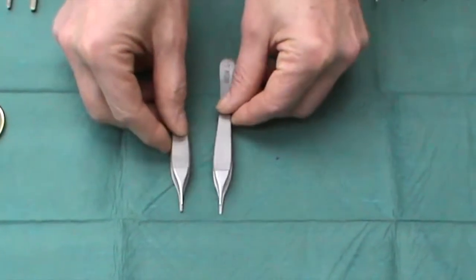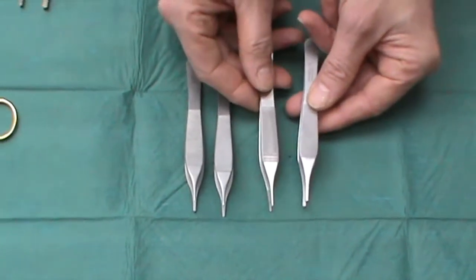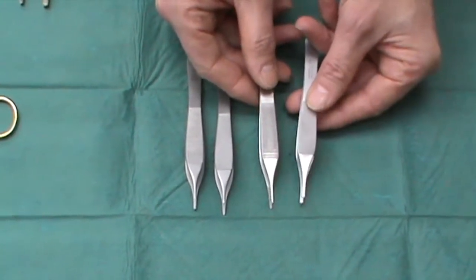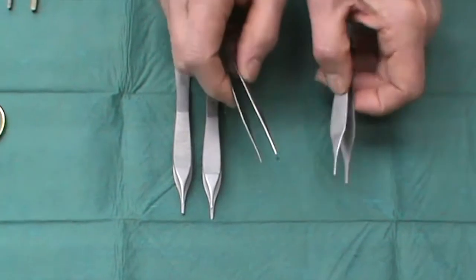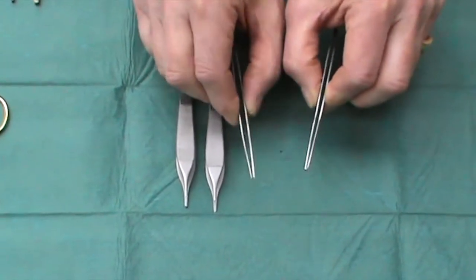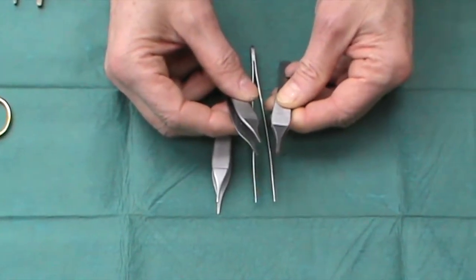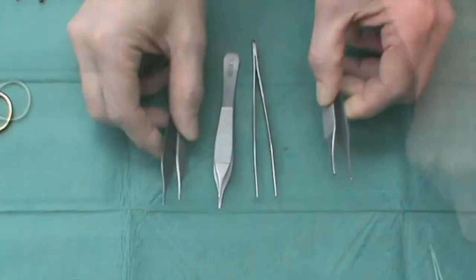These are perfect. A copy of these in a single-use disposable set looks very similar from the outside, but the action is nothing like as delicate, and you'll also notice that the teeth are not as fine on the toothed ones.